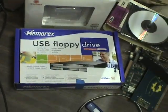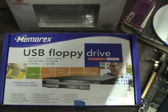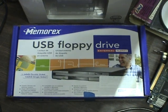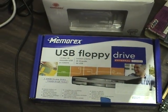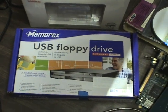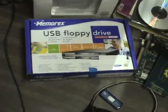Another very handy thing: sometimes you need to use a floppy disk, but your computer doesn't have a floppy drive. There you go — a USB floppy drive. It just plugs right in, your system sees it as a bootable floppy drive, and there you go.